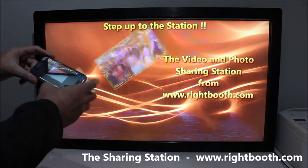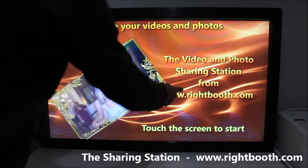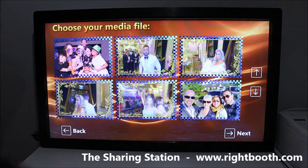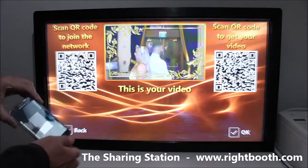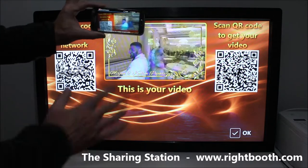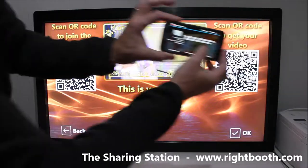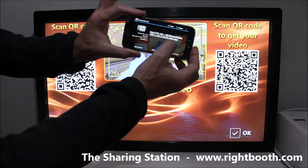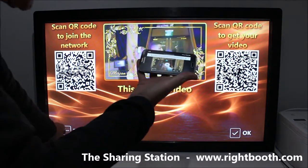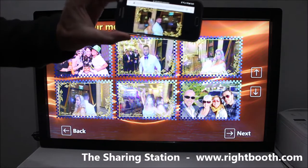Back in the grid, let's choose this video. This time I don't need to scan the network connection code because my phone is already joined to the network. All I have to do is scan this code and I get the link to the MP4 file.